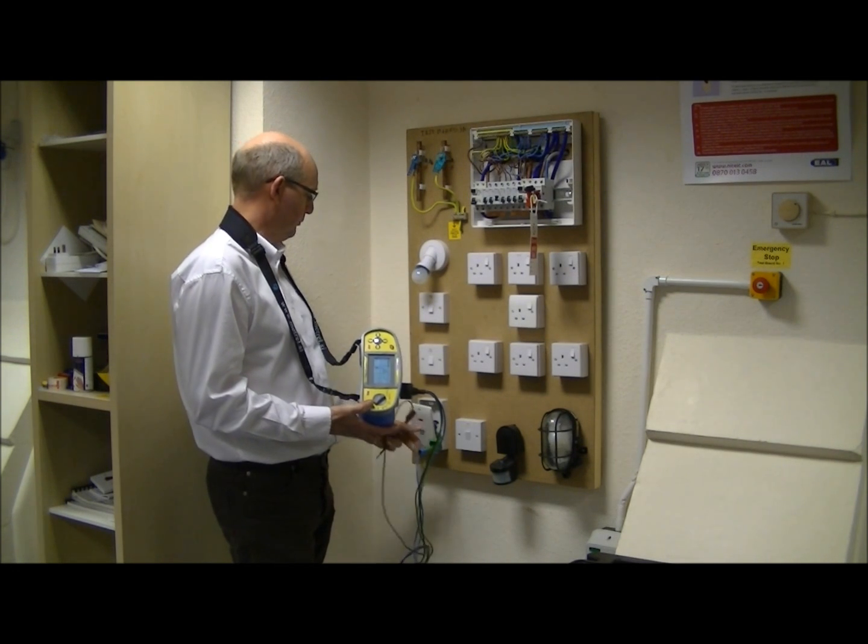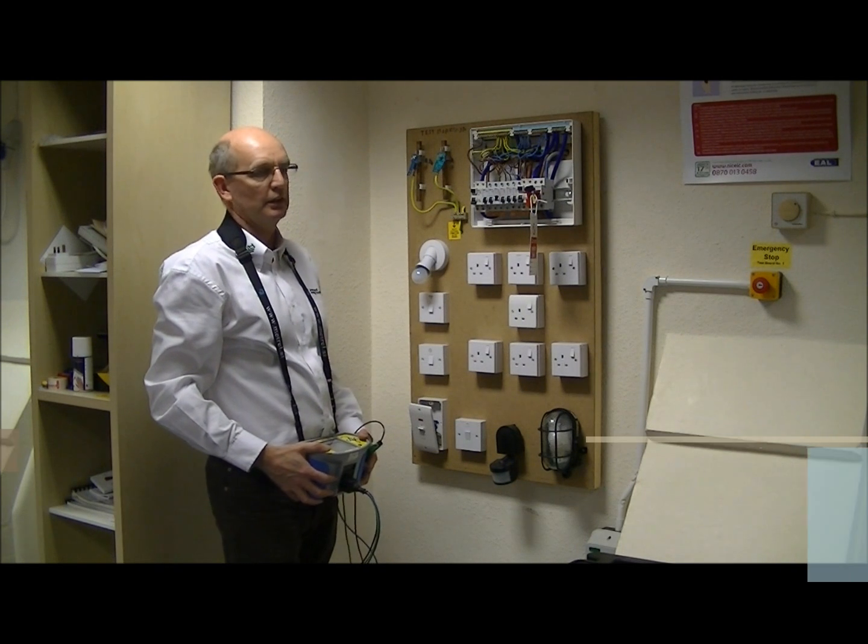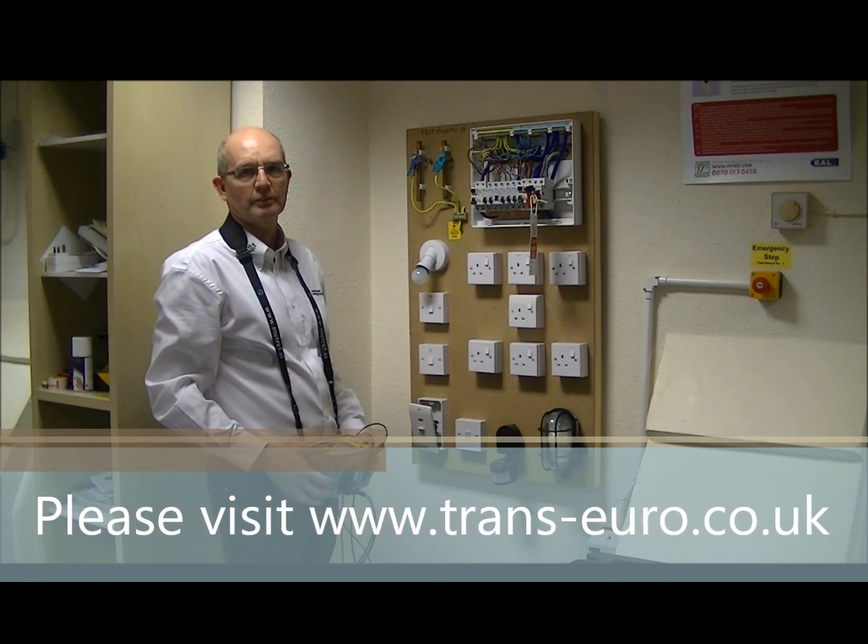Once completed, we remove the probes, remove the link, reinstate the circuit, and move on to the next test. Thank you.